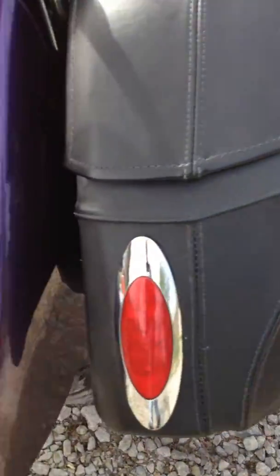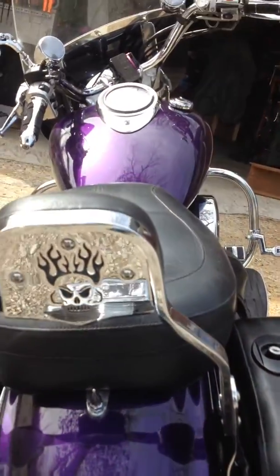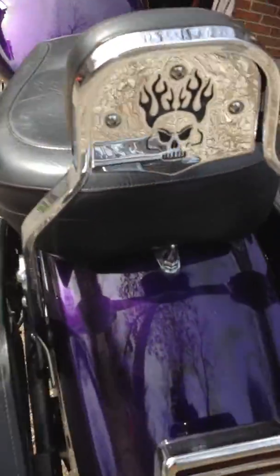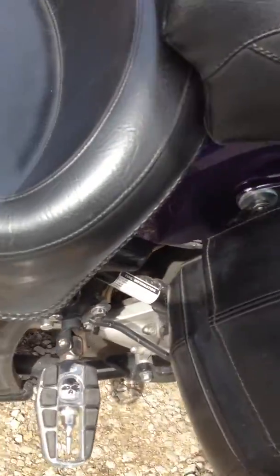Lighted turn signals. Lighted brake light. Skulls on the side covers.